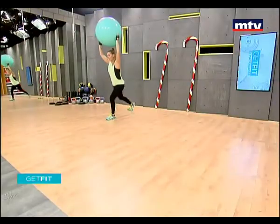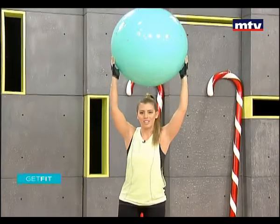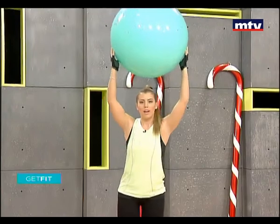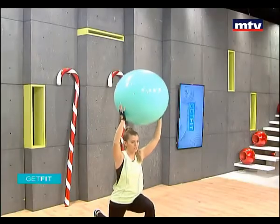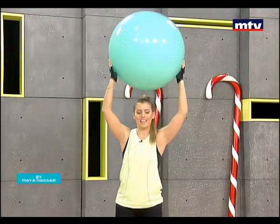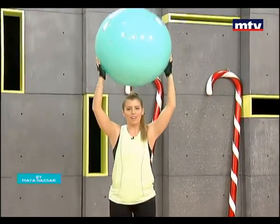Keep your knees in a 90-degree angle. Step back, go as low as you can each time, and come back up. Do each leg approximately 15 times. Now let's do the second side — step back, down to the ground, and come back up.